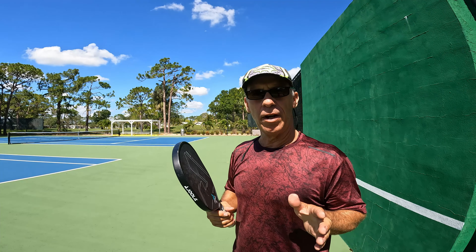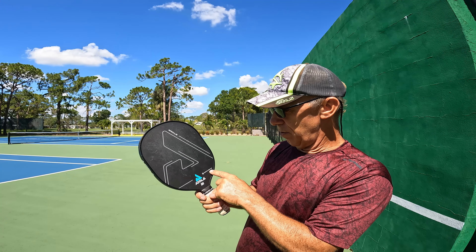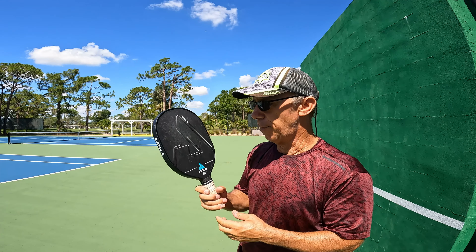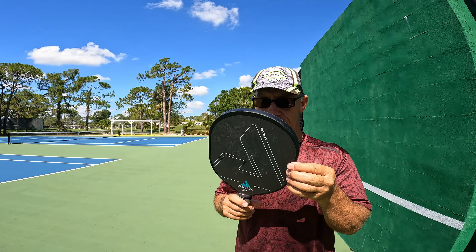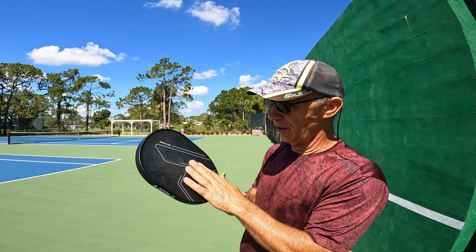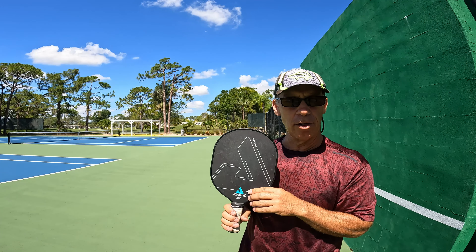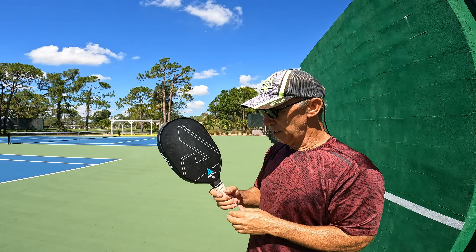It's a Jola Radius — carbon grip surface. It has a shorter grip, so it's going to be a little harder to do a two-handed backhand if you're looking for that. The handle is shorter but it is wider, and it's got almost like the same surface as the Ben Johns Pro. You get a lot of spin on this paddle. It's a 16 millimeter and about 7.6 ounces.